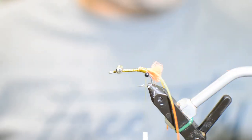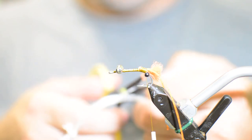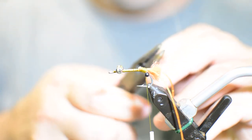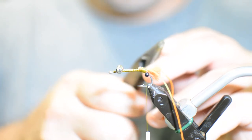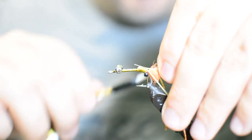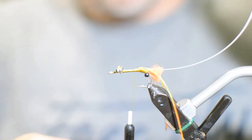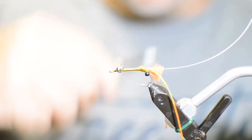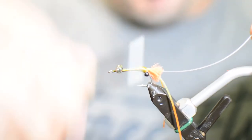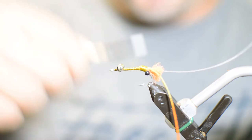Now we're going to get some monofilament — this is Mason hard mono in 16 pound. We're going to cut off a little section and flatten one end with our pliers so it ties in easier and isn't going to roll on us. You're just looking to put that flat piece straight on the hook shank and tie it in. Make sure your piece of hard mono stays right in line and doesn't curve when you tie it in. If it curves, just take it back off and retie it. I like to build up a little bit of a thread base because the next thing we're going to do is dub the body.